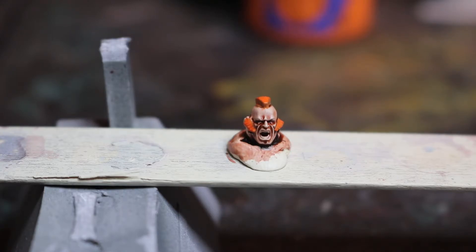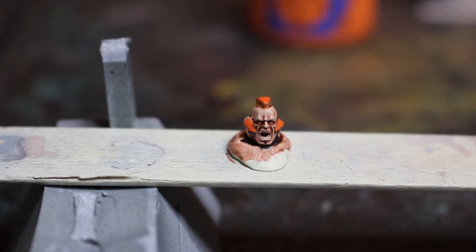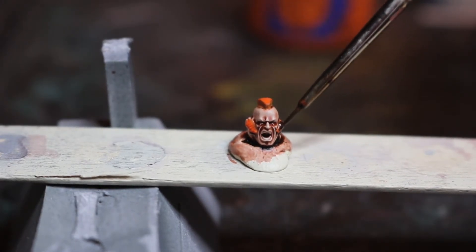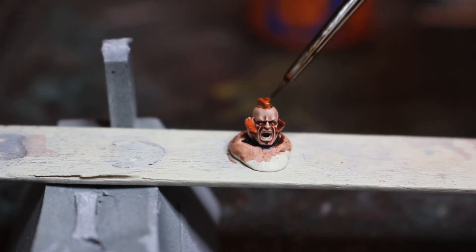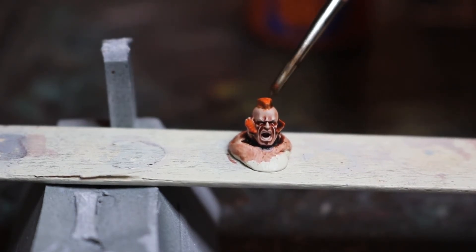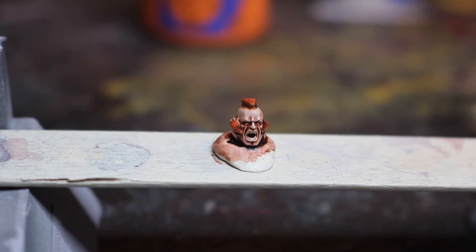What we're going to do now is just tone that hair down with an Agrax Earthshade wash over those areas. Just get my Agrax Earthshade — quick shake as always, pop it onto your palette. Always use a palette when using these layer paints as well, always water your paints down — it just helps you control your brush. The amount of paint on your brush really helps you to pick out areas. The Agrax Earthshade has now dried, which has brought the tone back on the hair of the model. As you can see it's quite nicely framing the face now — he's really beginning to take shape after not much work.